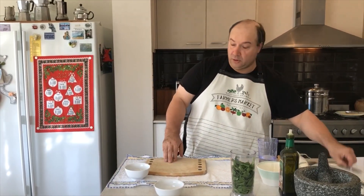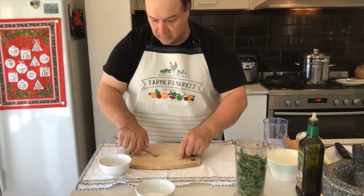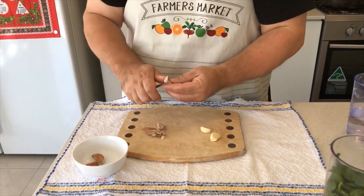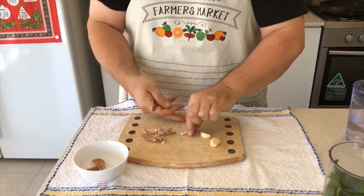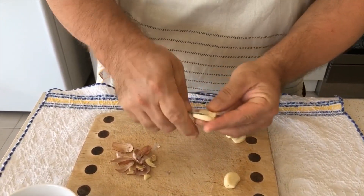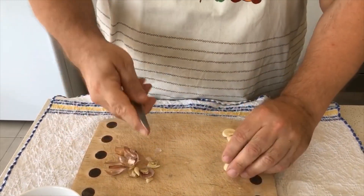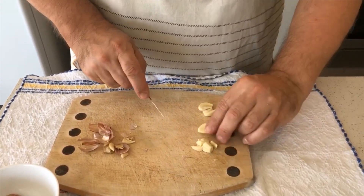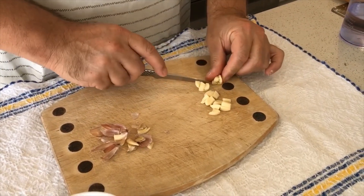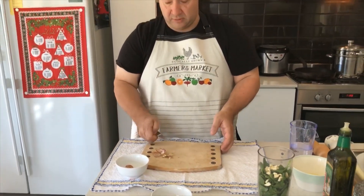Now we're going to peel two cloves of garlic. If you like the garlic taste, you can put three. I always love to tear the middle out — it's easier to digest the garlic if you take the middle out. Then just roughly chop it so it will be easy to mix with the stick blender. And we're going to put all the garlic inside.